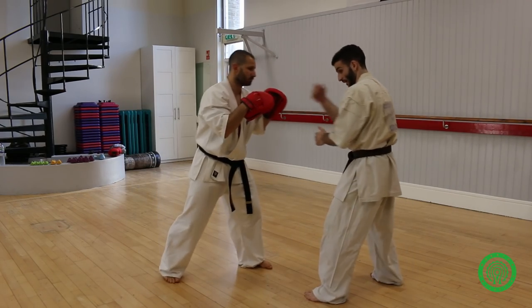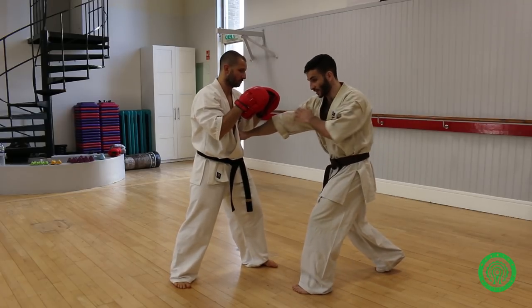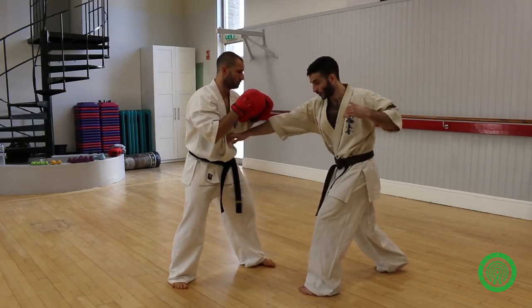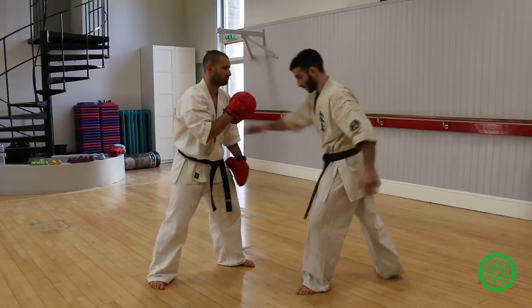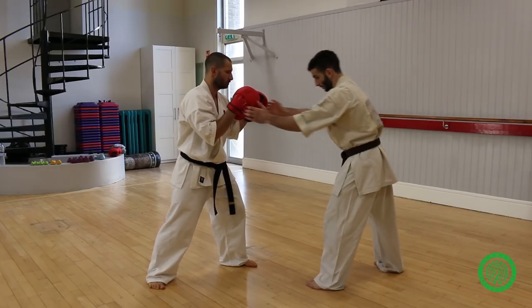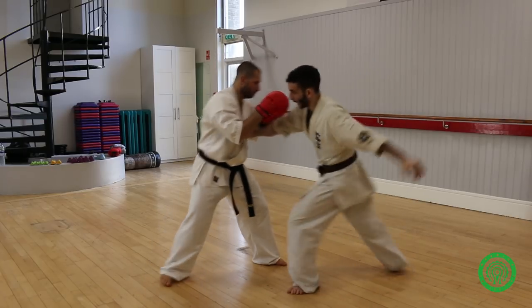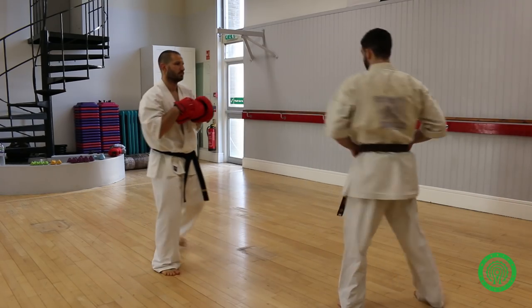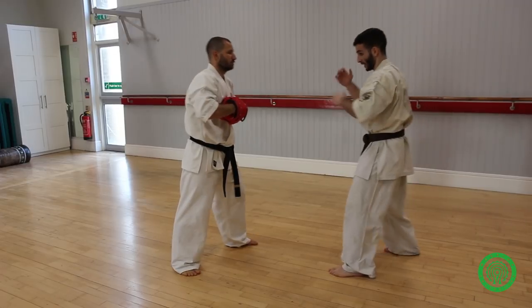As you can see, he can't see my leg because my hand is here. As this comes back — punch — this comes in straight away. But it's going to be a shock when you catch him.